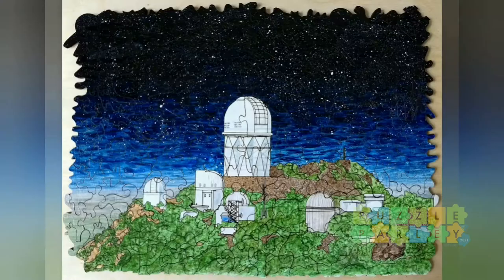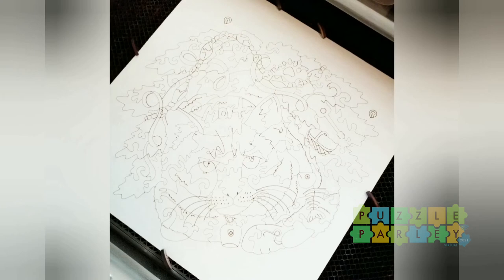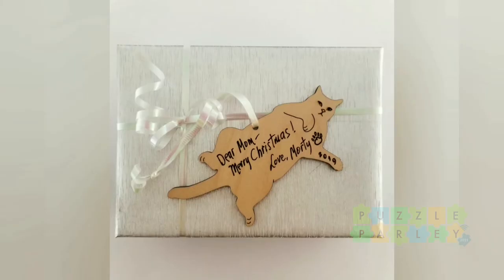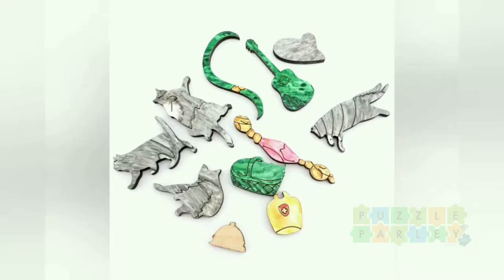Another example of using this watercolor technique is Morty the Cat. It was so fun to come up with whimsies specifically about Morty, including his fat silhouette, his personal basket, and the little bells he would ding for treats.